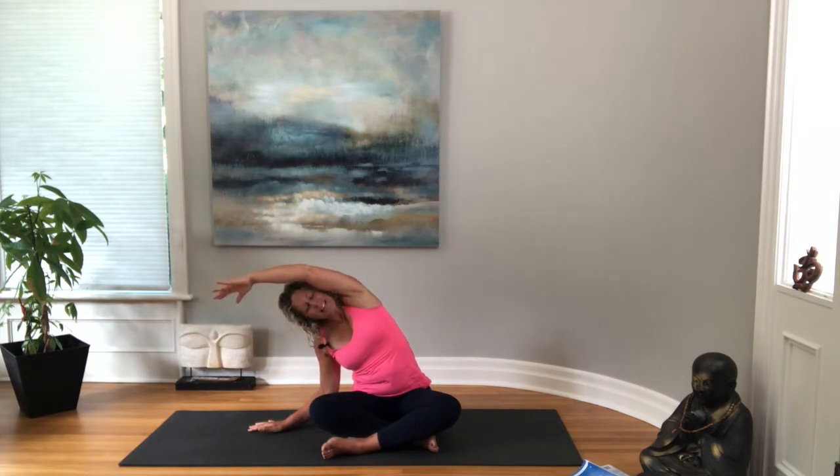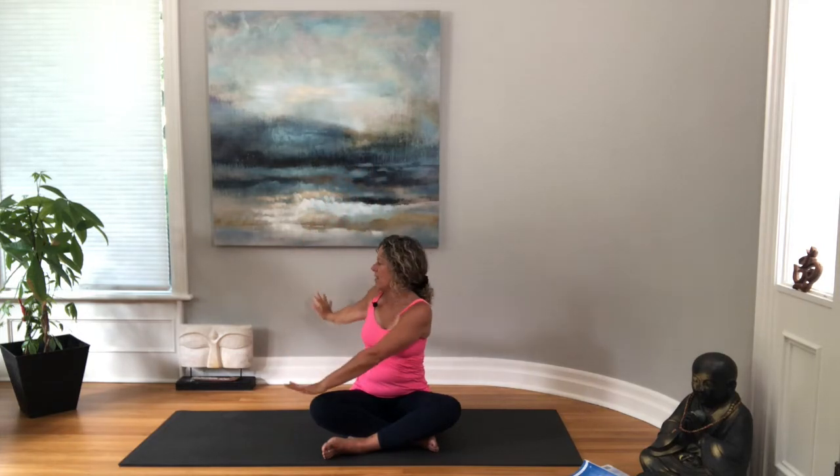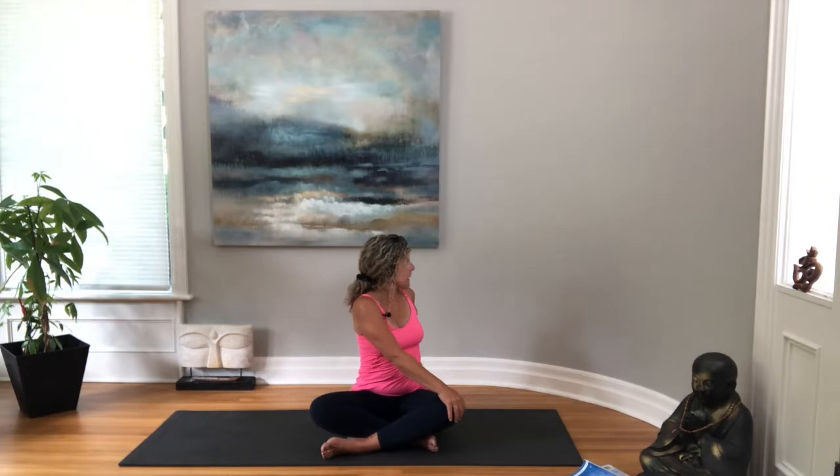We'll do a reach up with the left arm, coming over to your right, breathing here, and then bringing both arms back up to the ceiling. Let the left arm go down, right arm up and over. Both arms back up to the ceiling. Let's bring the left hand to the right knee, right arm behind — nice gentle twist — looking over your right shoulder. Then bring both hands back up and move to the other side: right hand to left knee, left hand behind.